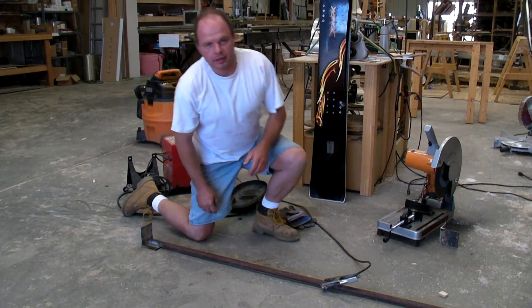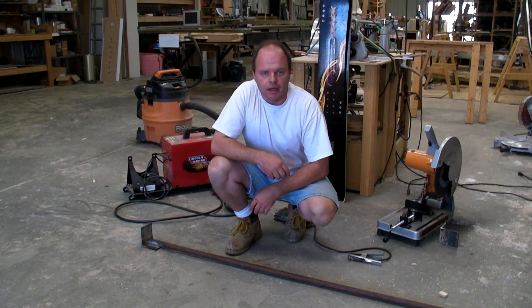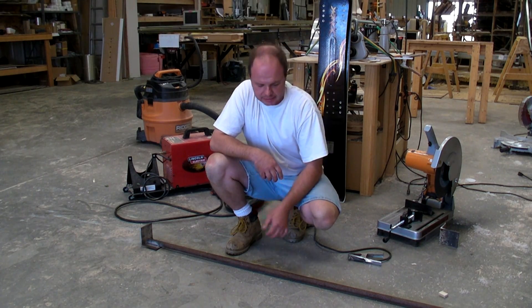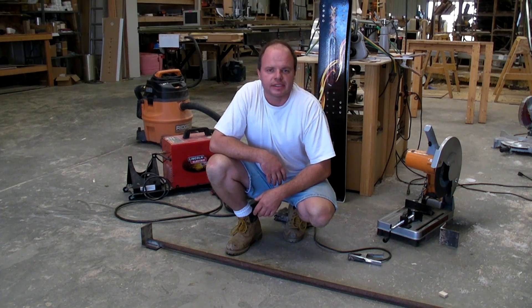Hey, Sean Martin here again with Donnick Snowboards, actually getting started here on a project to break some plate systems, so we can see what it looks like when they break and hopefully find out whether or not they're going to stand up to some of the abuse you guys are going to give them.